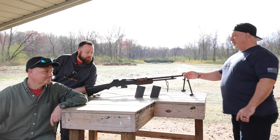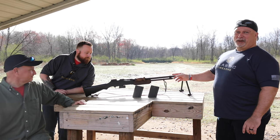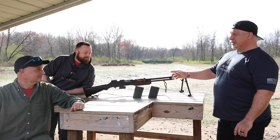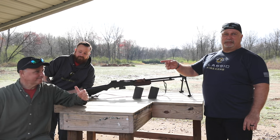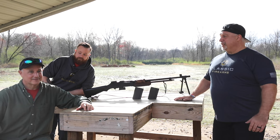All right, guys. Here is the star of the show — well, we've got two stars today, a star and a co-star. This is our BAR, Browning Automatic Rifle. Now, that's a little bit of a misnomer because this one's semi-automatic. But how much fun is this going to be? Zach is our winner, Sooch is here. He's going to step us through what to do because it's his range. Sooch, what's the protocol here, what are we going to do?